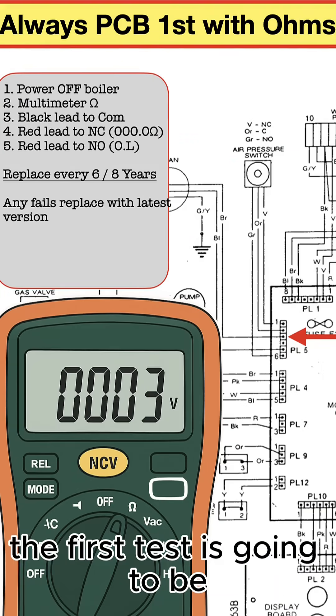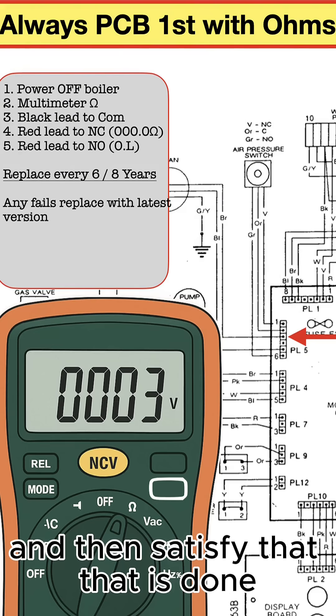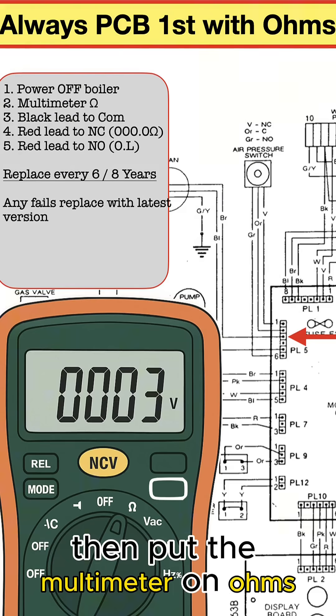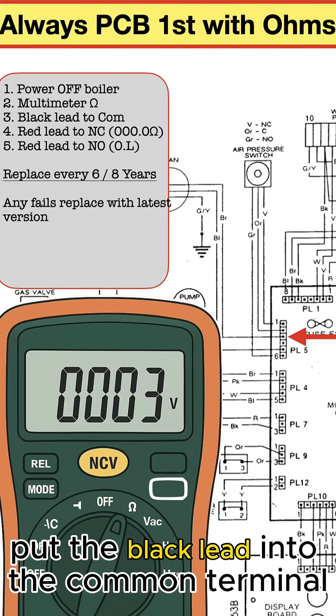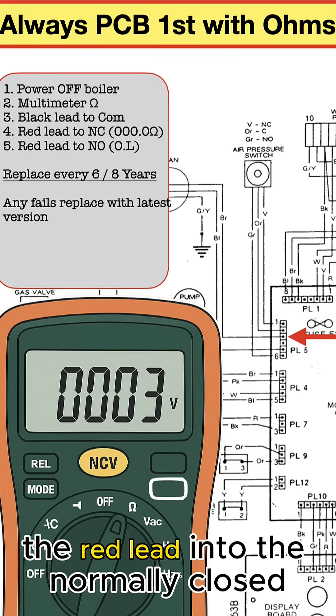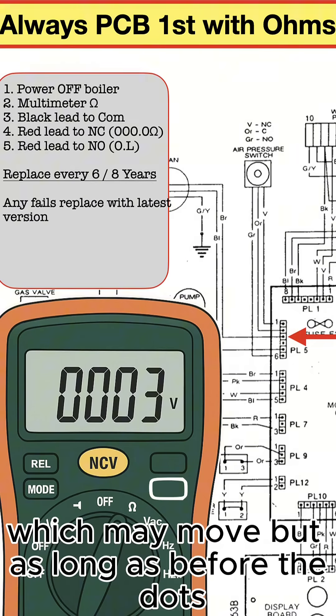The first test: turn the boiler electrics off and satisfy that that is done. Then put the multimeter on ohms — not buzzer mode, ohms. Put the black lead into the common terminal, the red lead into the normally closed, and the meter should display zeros — dot zero — which may move.